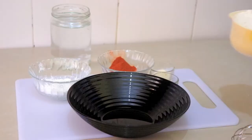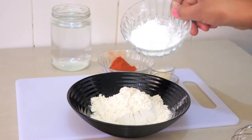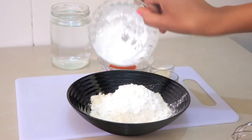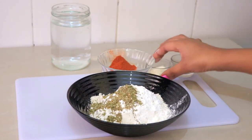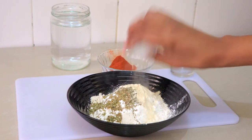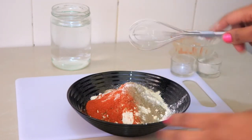The next thing is to prepare the coating. I'm going to add one cup of flour, a quarter cup of corn flour, some oregano — one teaspoon of oregano, one teaspoon of garlic, a teaspoon and a half of paprika, and a teaspoon of black pepper. Mix these up together.